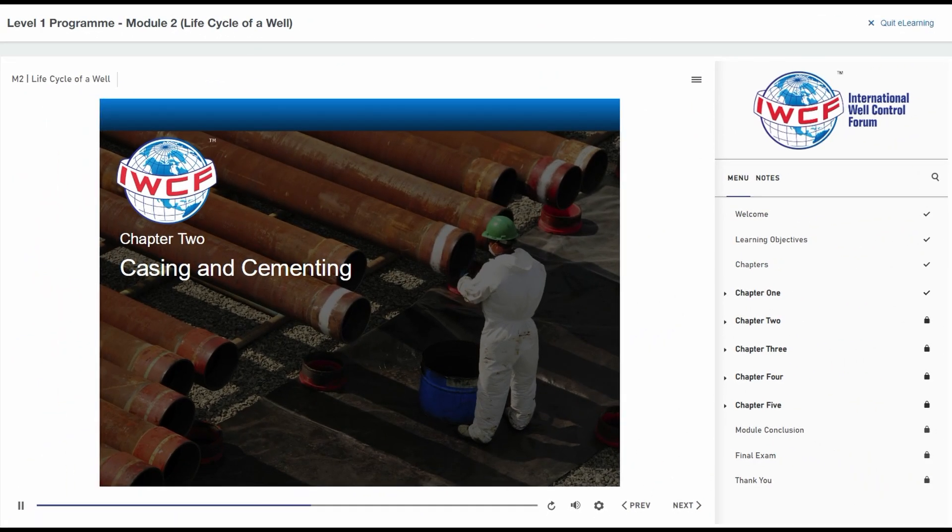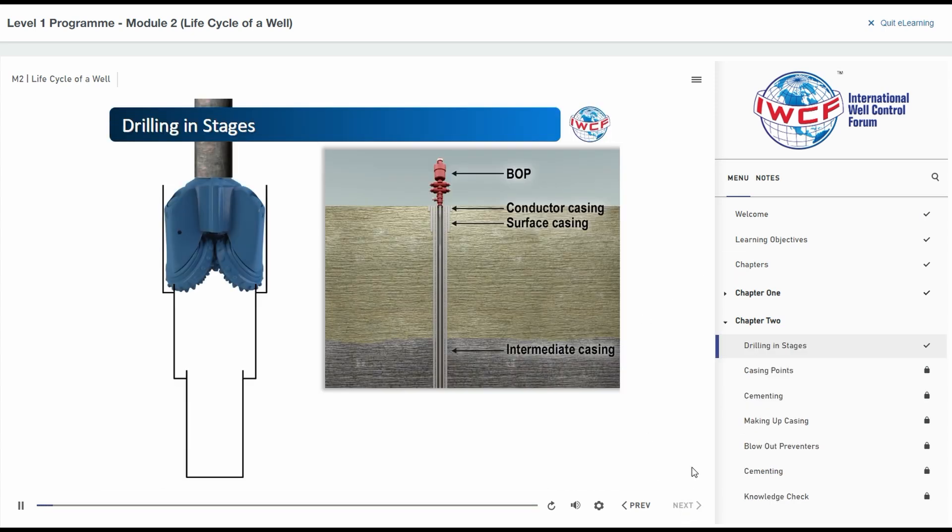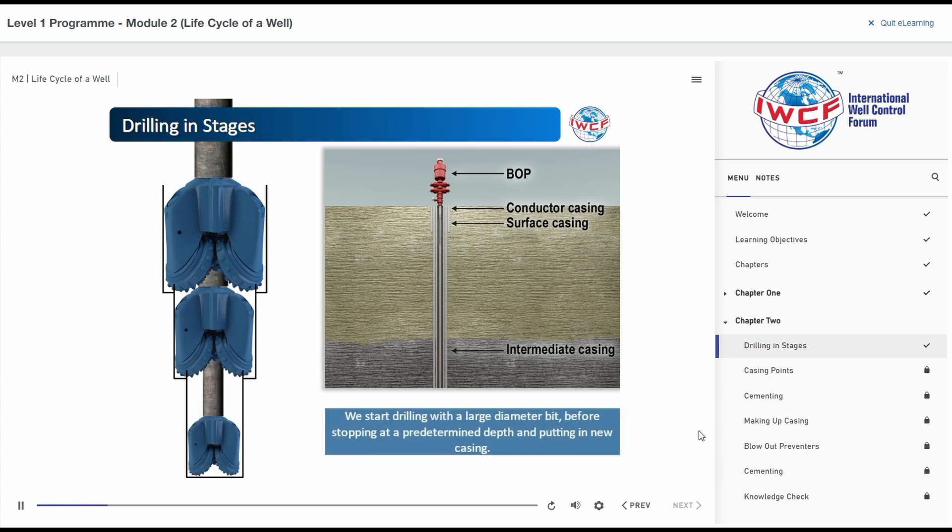Chapter 2: Casing and Cementing. A well is drilled in stages. This means that we start drilling with a large diameter bit before stopping at a predetermined depth and putting in new casing.